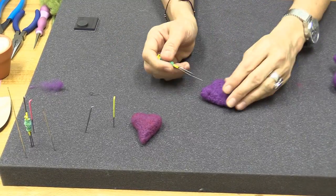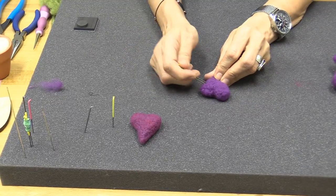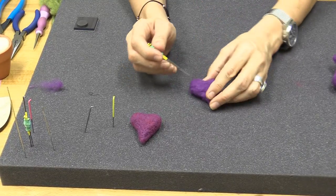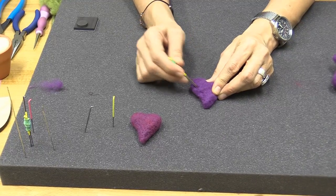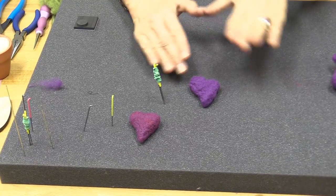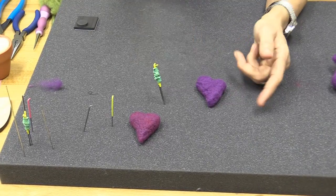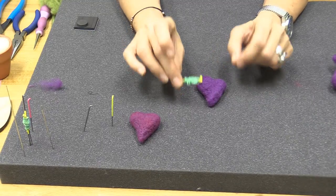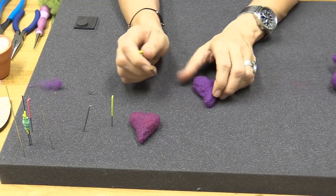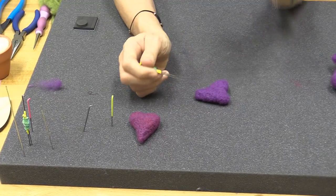Stephanie asks: if you want to add details and other colors onto the heart, what needle would you use? Use fine needles for light surface design — start from a 42 up to a 38 star. You could make your hearts multi-colored by blending the wool to start, or make a solid base with core wool and add top design. Anything more aggressive will leave indentations — if that's your goal, use a 32 or 36.